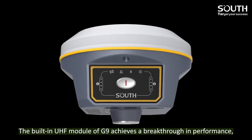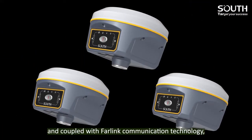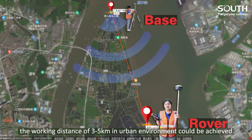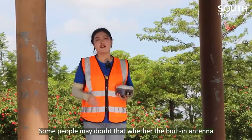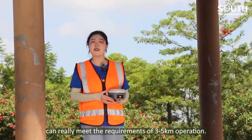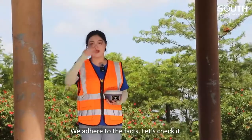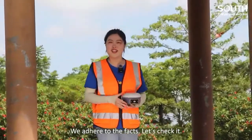The built-in UHF module of G9 achieves a breakthrough in performance, and coupled with far-link communication technology, a working distance of 3 to 5 km in urban environments could be achieved. Some people may doubt whether the built-in antenna can really meet the requirement of 3 to 5 km operation — we adhere to the facts, let's check it.